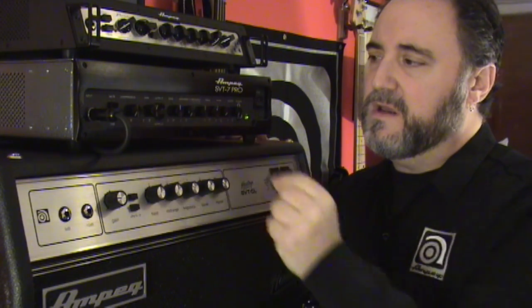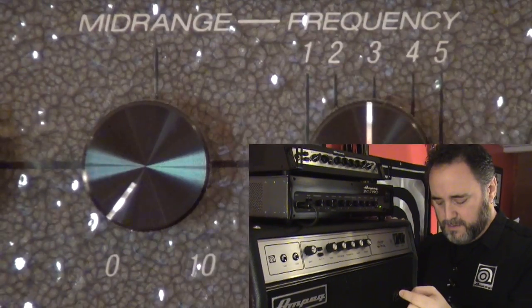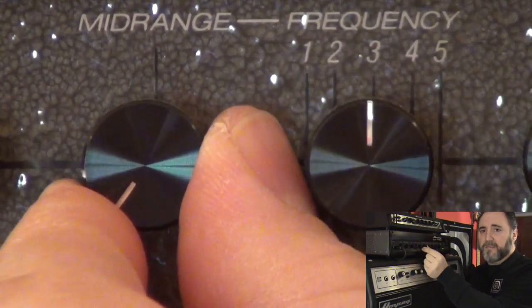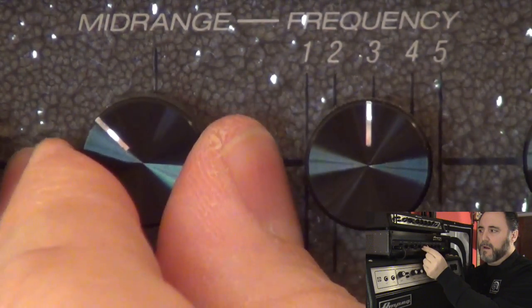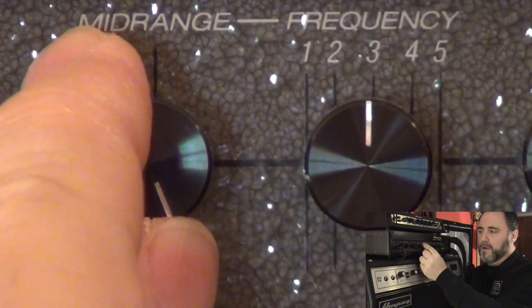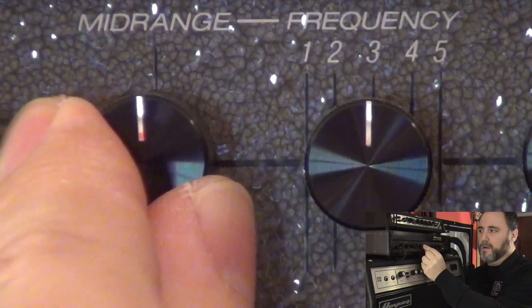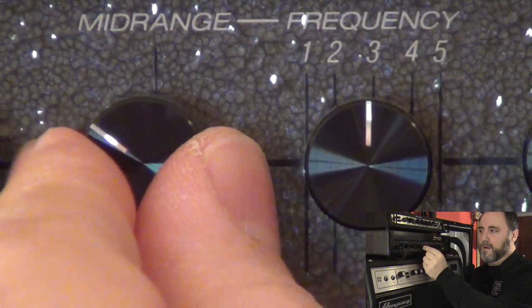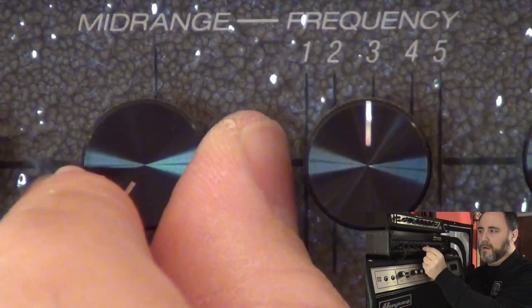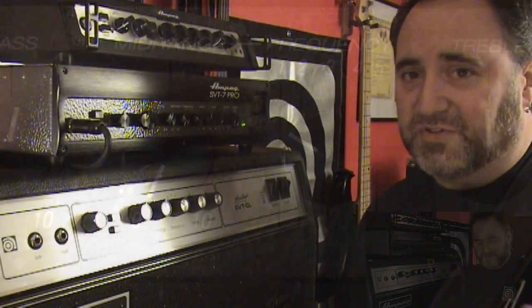Now I'll do just the opposite. I'll select a frequency — let's say 800 Hz, which is Position 3 — and then I'll roll the mid-range control from minus 20 dB all the way up to plus 10 dB. Starting at minus 20 dB... all the way up to plus 10. Big difference, right? Now you can hear what a powerful control these two knobs can give you.